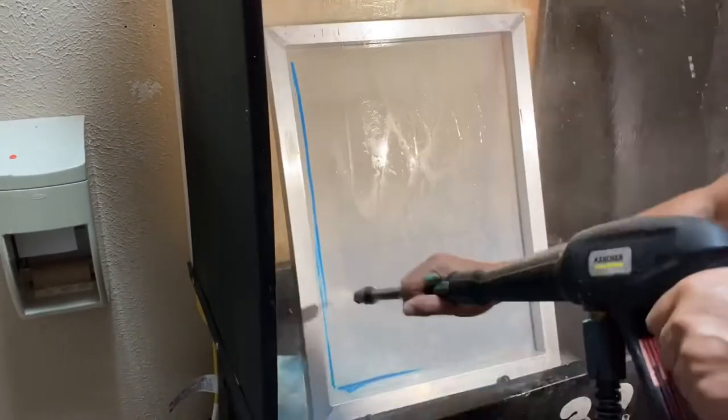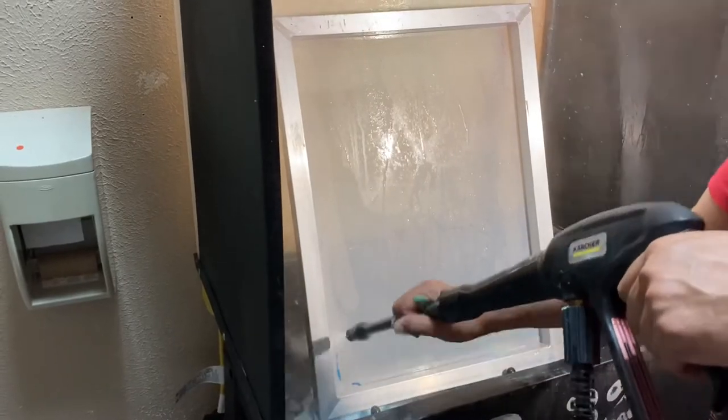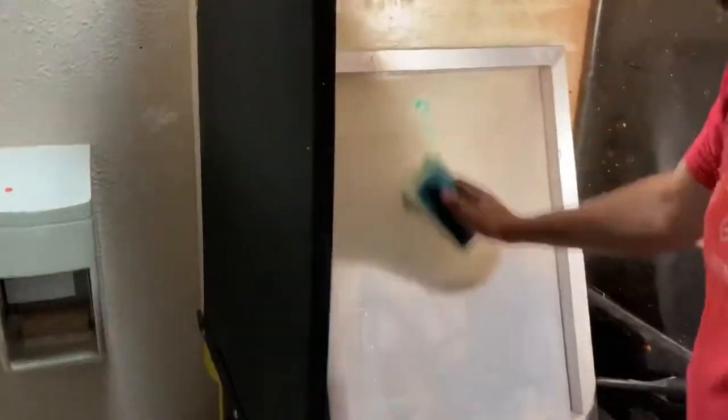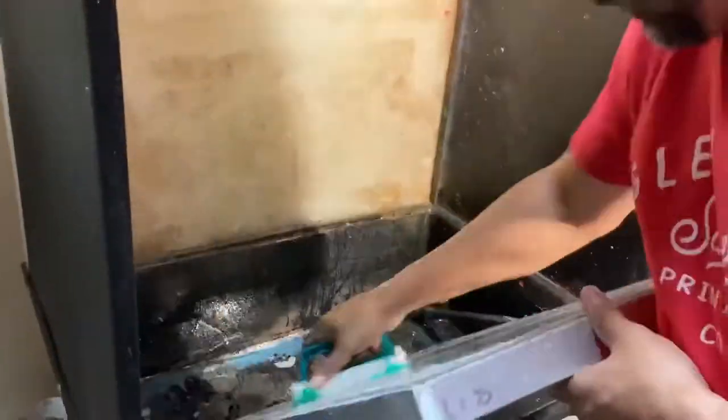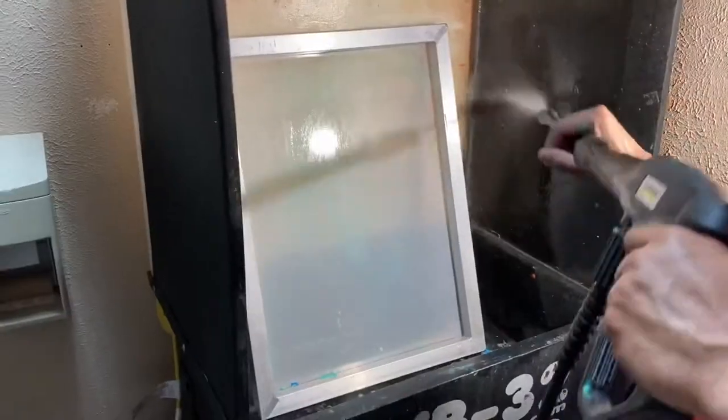Do both sides — it should come out pretty easily. Then it's time for the green stuff. About that much is enough to do a few screens, you don't need too much. If you have a lot of ink stains on the screen, you may need to let it sit for a while; other than that, just wash it out.